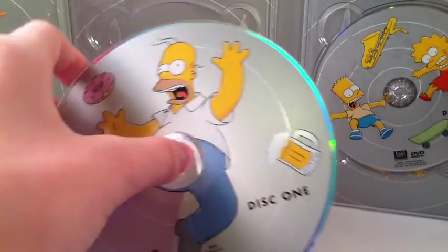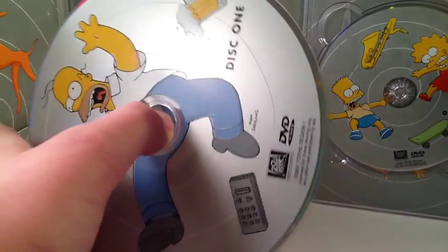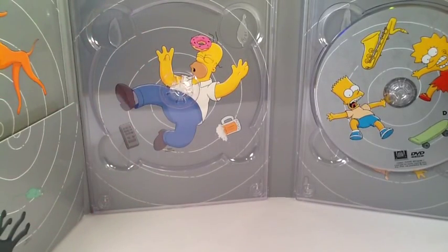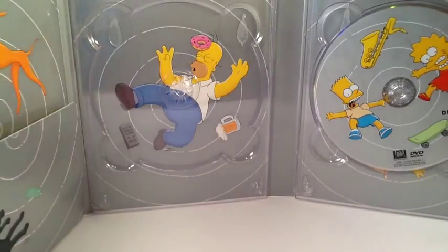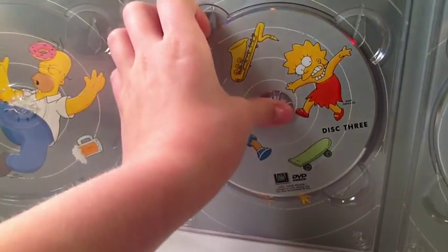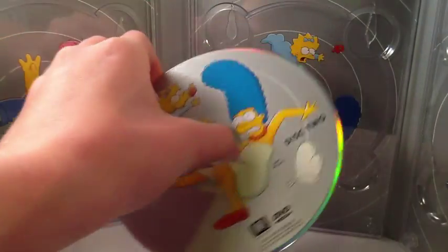Here's the first disc. You can see Homer being sucked in with the beer, remote, and donut. When you take these discs out, they always have something behind them — you can see Homer got hit in the head with his donut and it looks like he's saying 'D'oh.' Here's the disc. Oops, I got these swapped — disc two comes out of here.